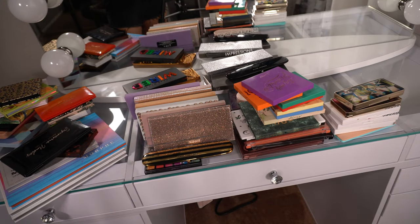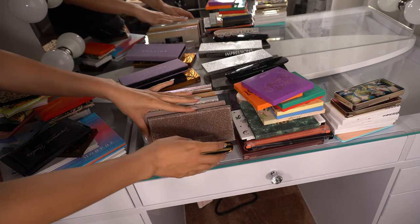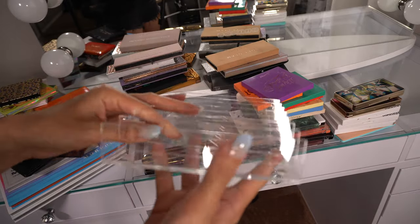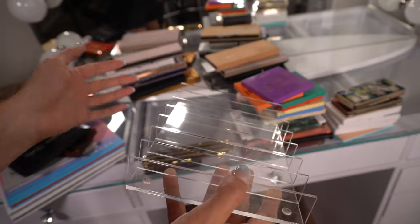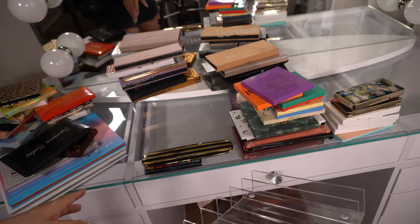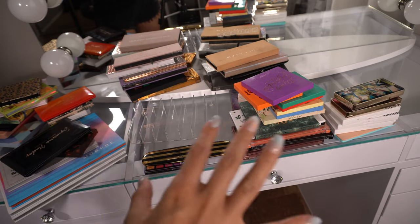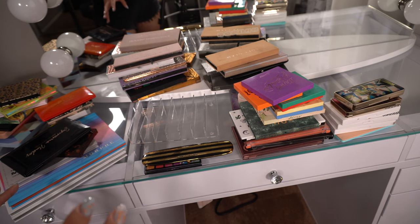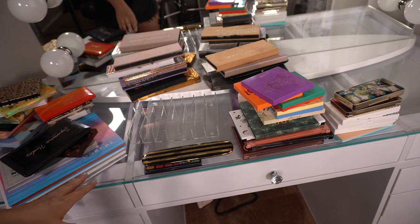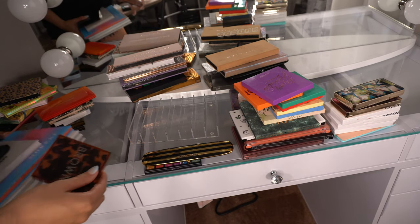These are all my eyeshadow palettes so far. I have some of them in an acrylic organizer I ordered from Amazon a while back. My plan is to put all my palettes on the very top and organize them by brand so it looks aesthetically pleasing. I'm going to place all my Huda Beauty palettes in this section right here.